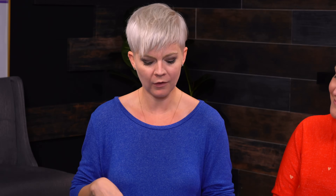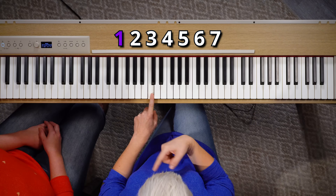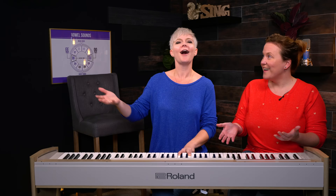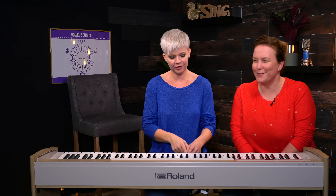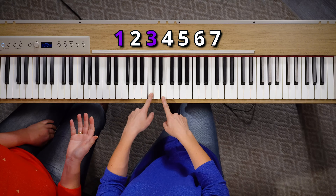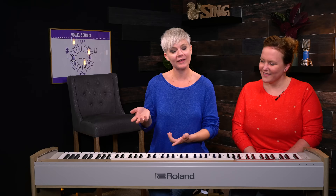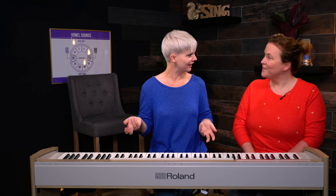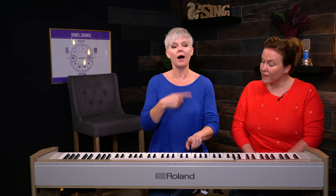Now if I sing the one and Julia sings the three, we have what's called a third. If I were to sing the one, Julia can sing the four — that's lovely! Or she could sing the five.